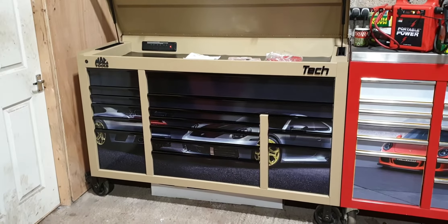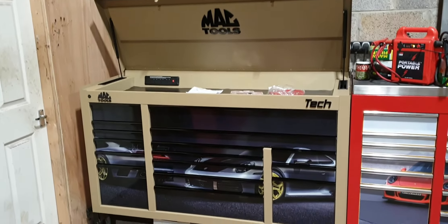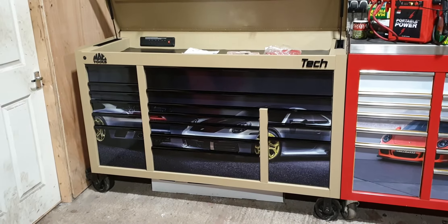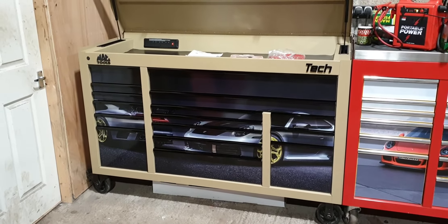I can offer UK delivery for £150. I would need a deposit first before I hire a van, and I would need a hand — preferably two people to help me unload, because it does weigh 700 pounds empty.